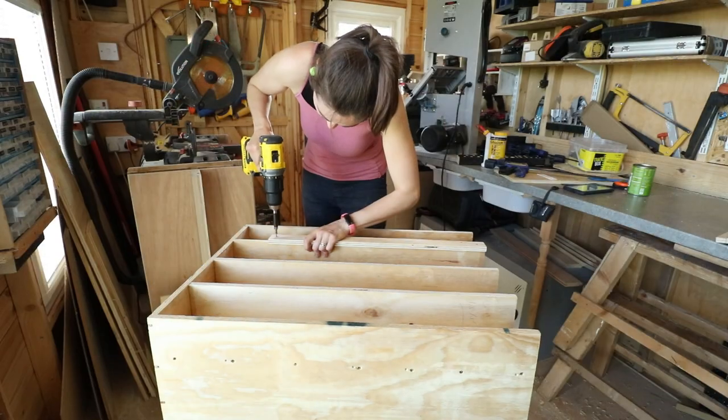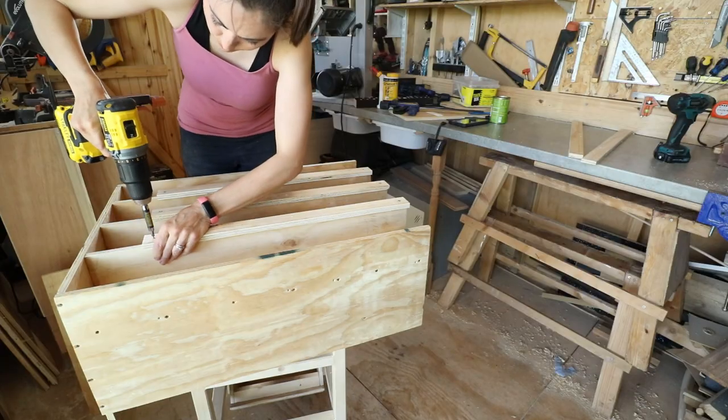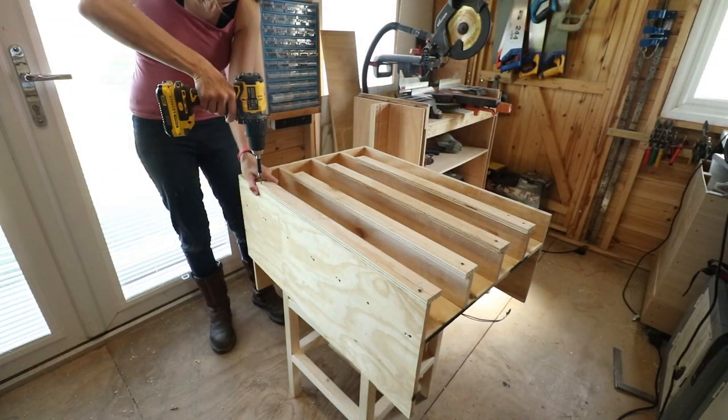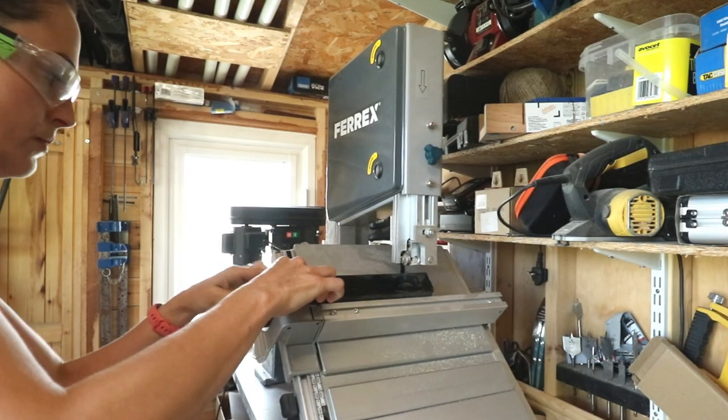Then I did the same for some strips across the front edges — those would keep the cans in, but there's a gap on the bottom and it'll allow me to rotate the tin so nothing ever goes off, which is probably unlikely with dogs. It's all about the meat.